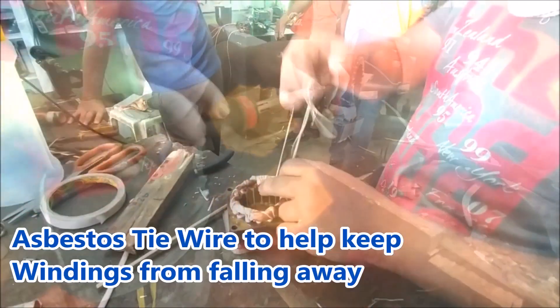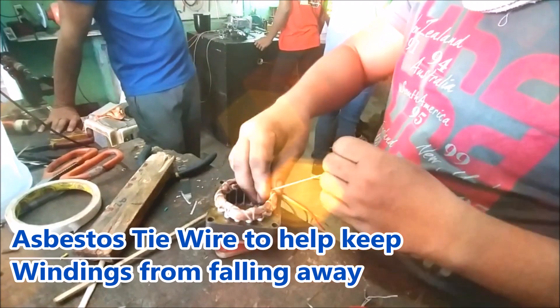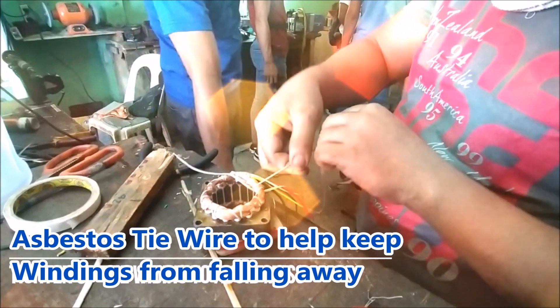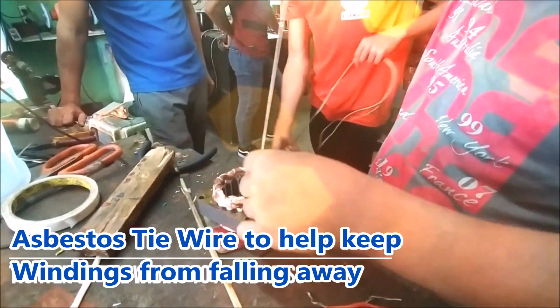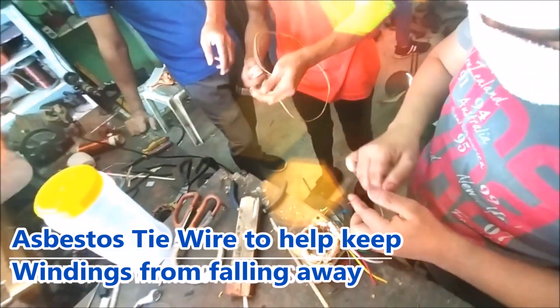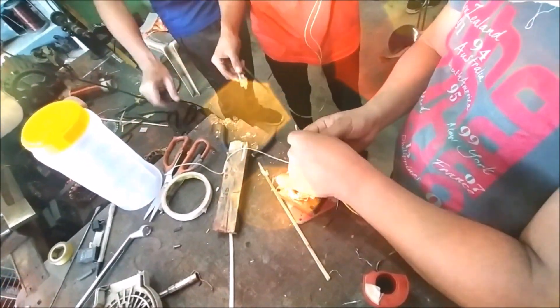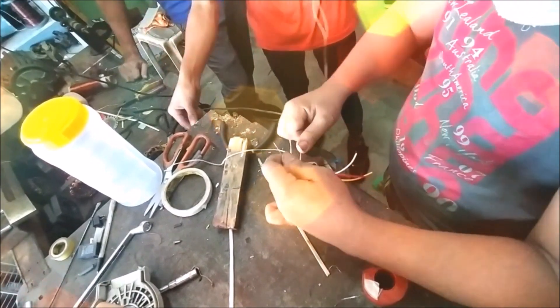The seventh step is to tie the windings in order for them to become mechanically balanced. The normal pattern for this is to move the tie around the circular stator using a lead needle so that it can easily pass through in between multiple windings.